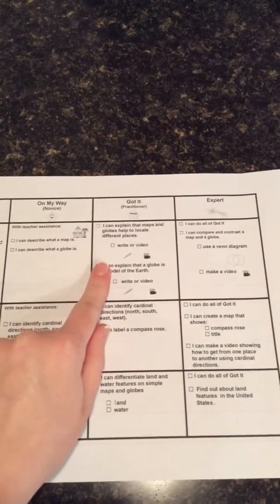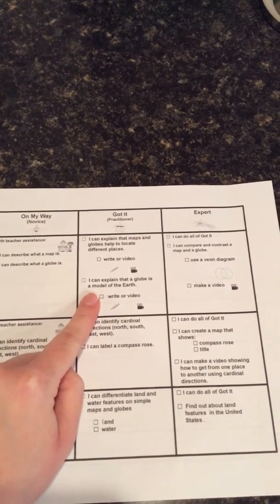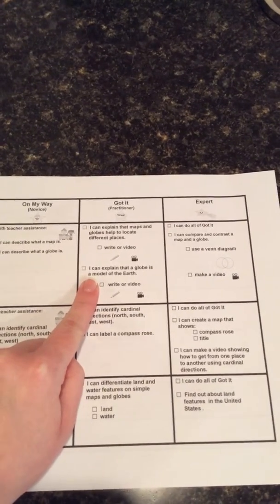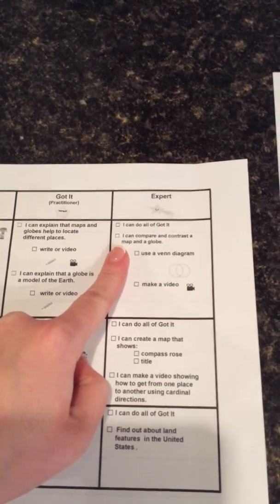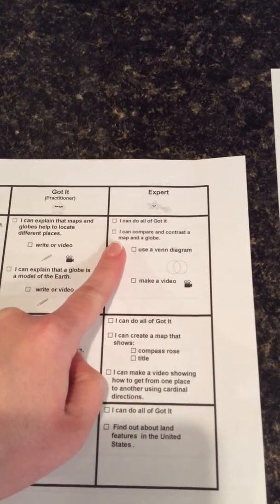The first thing you're going to do is take a look at your rubric. On the very first box, the rubric says: I can explain that a globe is a model of the Earth. So we're going to keep practicing learning what a globe is, as well as what a map is. If you hop over to the expert column, it says: I can compare and contrast — that means you can tell the difference and tell what's the same — of a map and a globe. So we really want to talk about maps and globes and figure out what's the same and what's different.